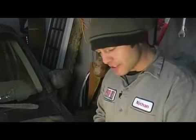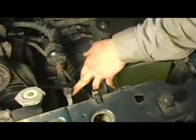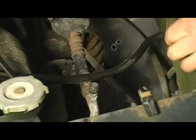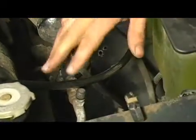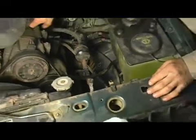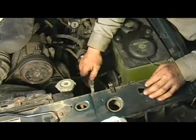Your high side service port on this particular vehicle happens to be located right here — it's a nice convenient location, right out in the open. The high side service port will be located between the compressor and the condenser in the front of the engine. Just because it's located there geographically doesn't confirm it's the high side port; you want to follow the line from the back of the compressor — the actual outlet — all the way around to the condenser. The service port will be located in that line somewhere.